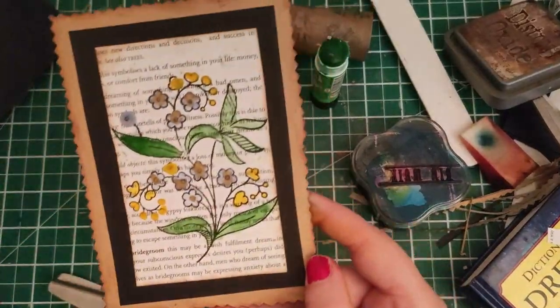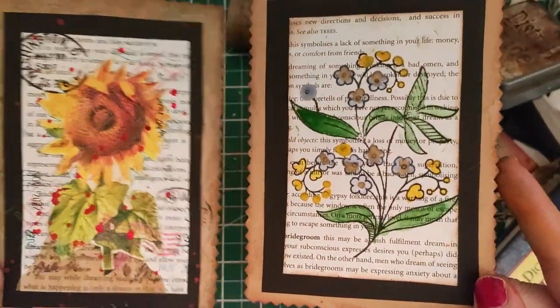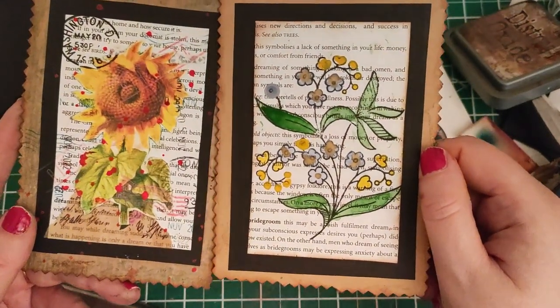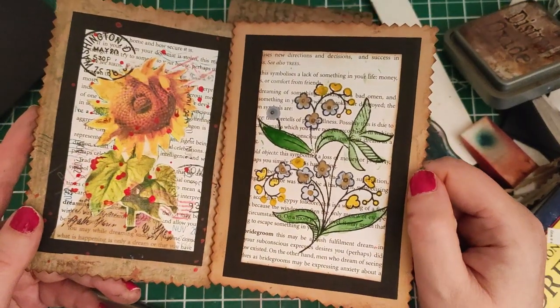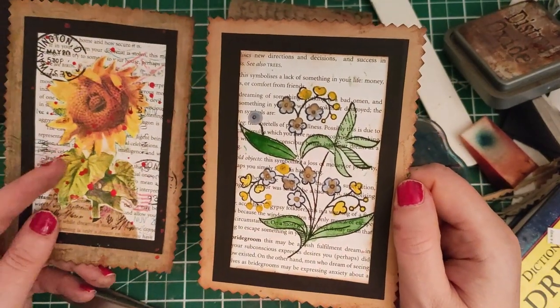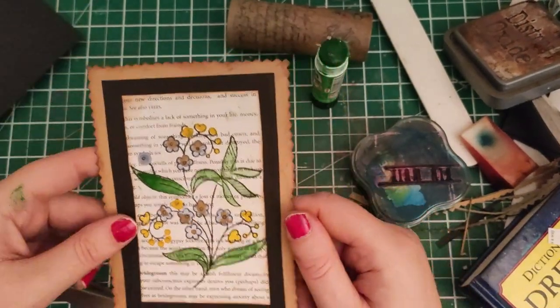Just for comparison, I decided to ink this one - in the original video the edges of the book page were inked, and having tried both I probably do prefer the inked version, though it's quite subtle so either way is fine. If I wanted to, I could go around with a pen on this sunflower and make a little border. Let's get this finished off.